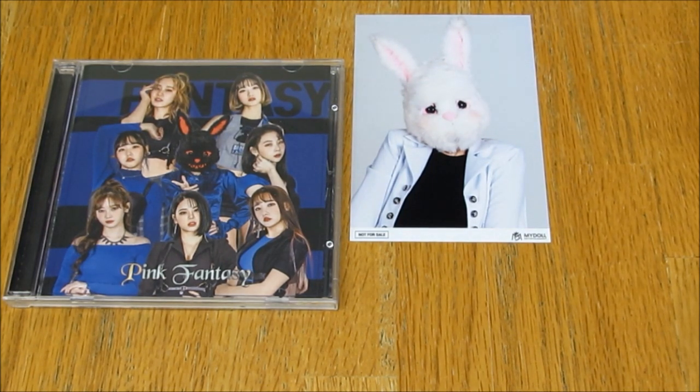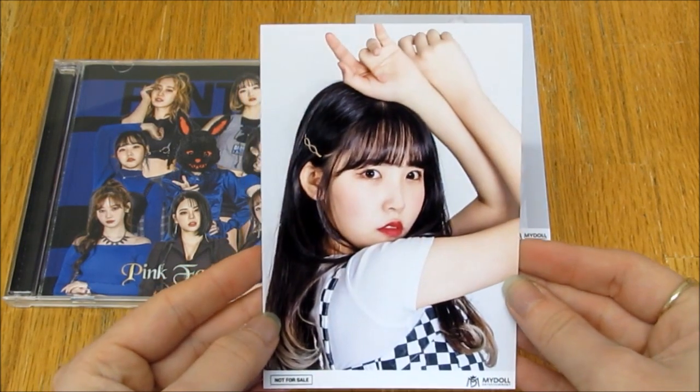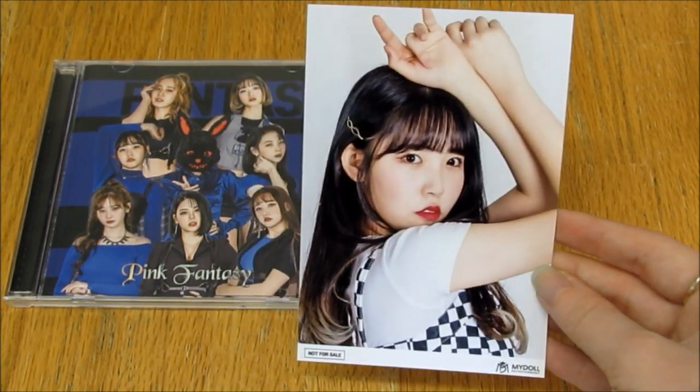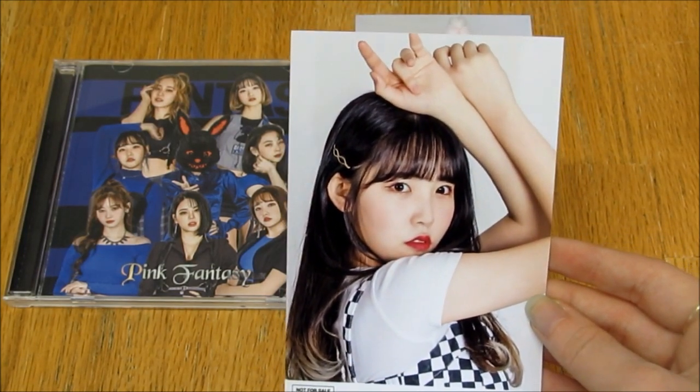And this was my first pick for a member, and it is Harin. Harin is my bias, so I'm super happy that I was given her. I love her so, so much. Oh my goodness.